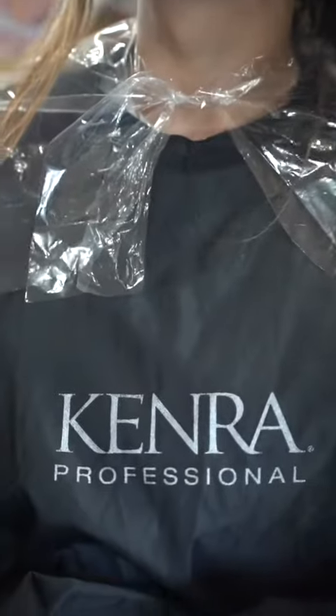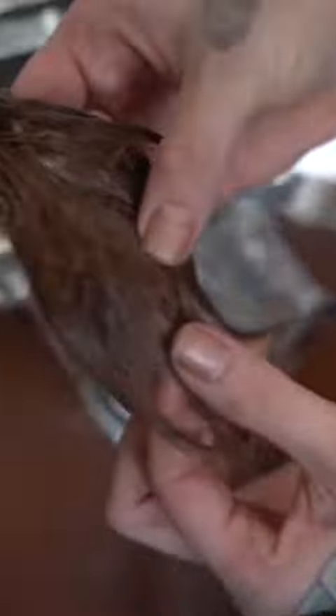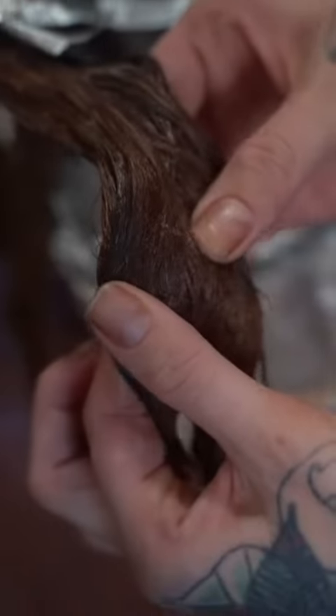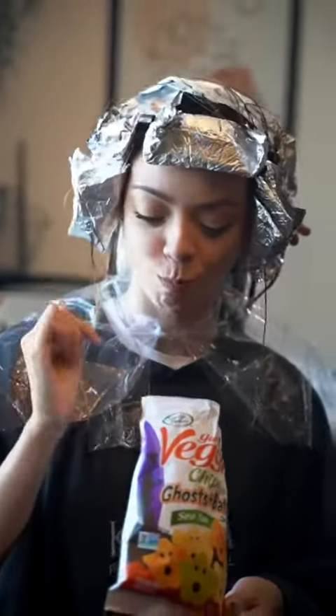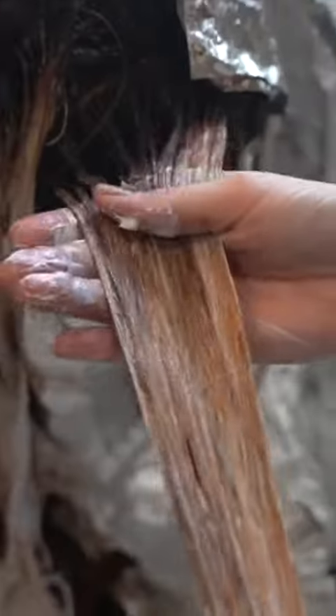We're gonna be taking my gal Liz to the red side — she's gonna be a fiery, beautiful redhead. Before I do any color service, you gotta check that natural level. She sits between a five and a six, so this is perfect. This is us showing her the beautiful palette I'm about to put on her head. I mixed 7MB plus and 6RC with 20 volume at the root.